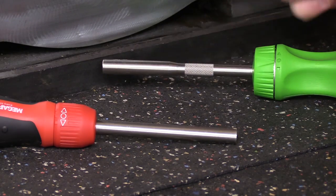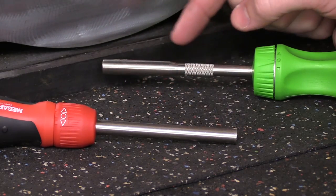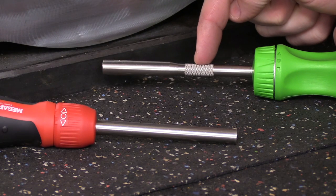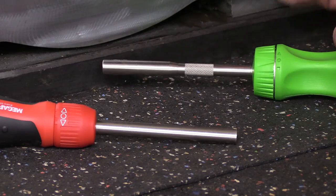The shaft on each unit is made out of stainless steel. The MegaPro is completely smooth from one end to the other. The Snap-on has an upgraded design with knurling about halfway down, and that textured surface will give you something to grip onto if this is covered in oil or other shop chemicals.